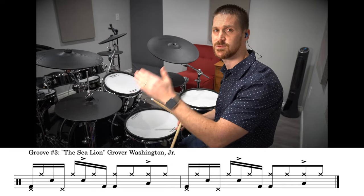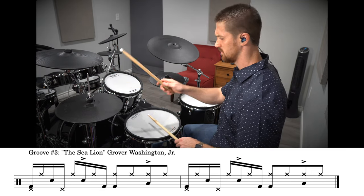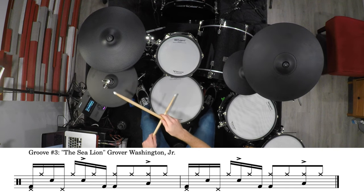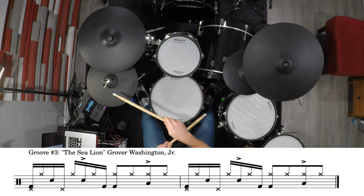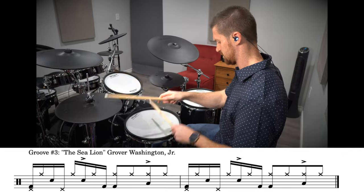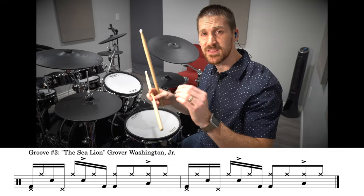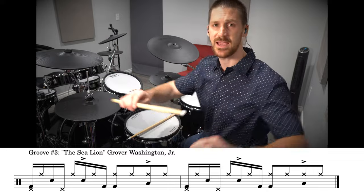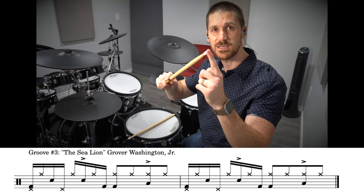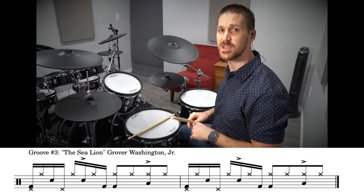We're gonna add a kick drum at the very beginning, and then we end with a little stutter kick drum. Then we're gonna finish out the measure with just eighth notes and a floor tom accent on beat four. So the whole groove really slowly goes like this. The key to achieving the proper hi-hat tone is to play the hi-hat with the shoulder of your stick, hitting right on top of the hi-hat cymbals — don't play with the tip and don't play the edge. Here's that groove again at full tempo.